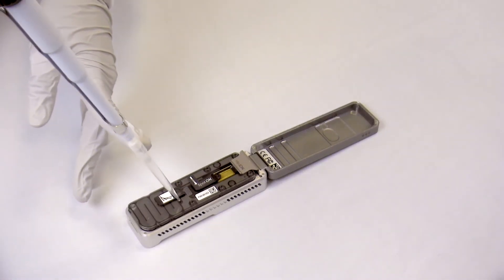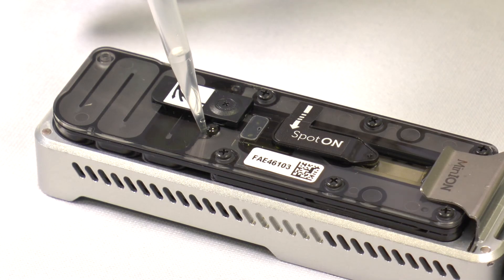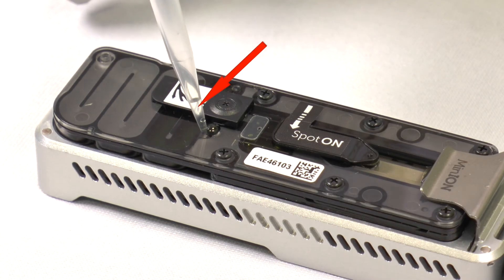Once we've removed the air pocket, we load 800 microlitres of priming mix through the priming port using a P1000 pipette. Another tip to avoid introducing air bubbles into the system is to not expel all of the liquid into the port, leaving some behind in the tip.